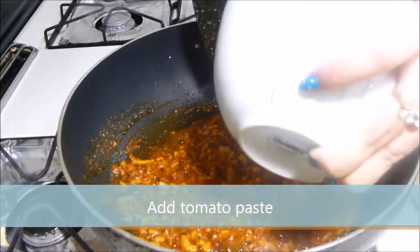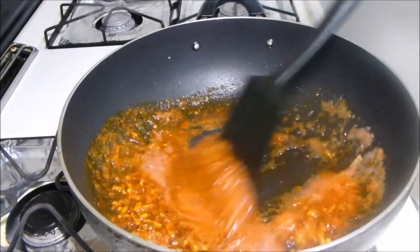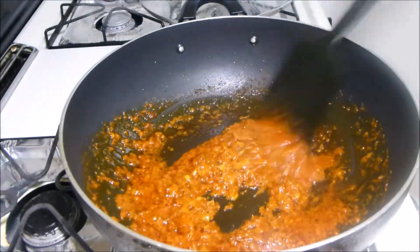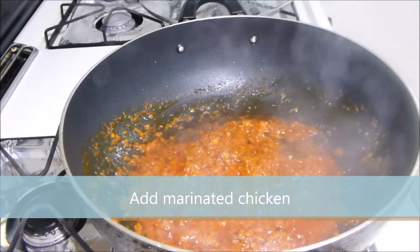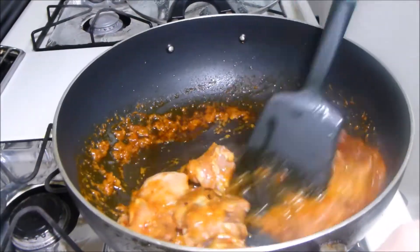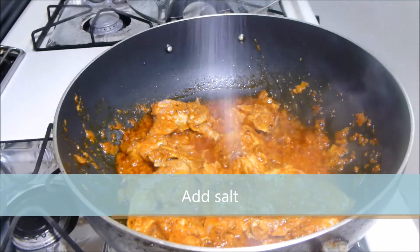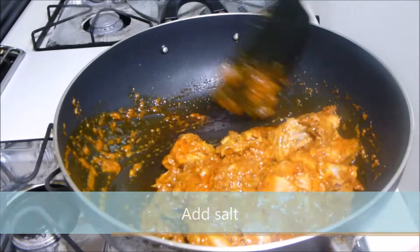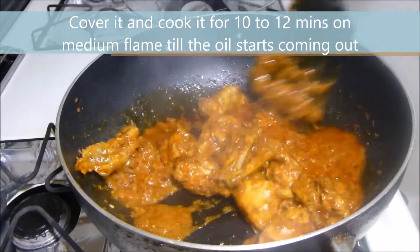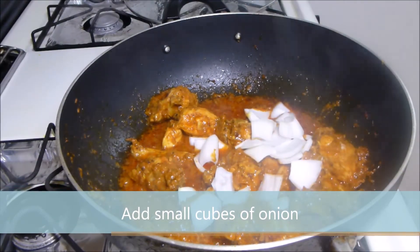Now add tomato paste and stir it for a few minutes. Add salt. Now cover it and cook it for 10 to 15 minutes on medium flame till the oil starts coming out. Now add small cubes of onion and stir it.